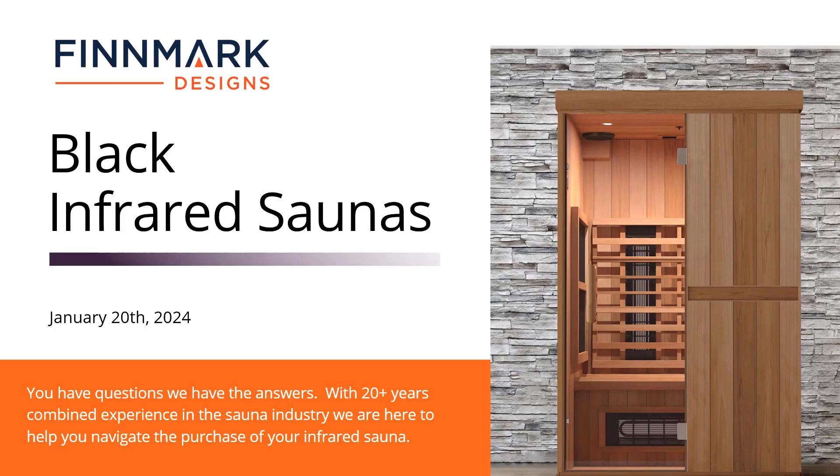Hello everyone, it's Gordon here with Finmark Designs, and in today's Sauna University video, we're going to touch on something that's kind of new in the industry right now. It's actually a trend that just started maybe about six months ago to a year ago, and it's black or painted black infrared saunas.